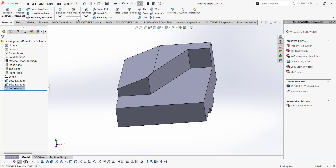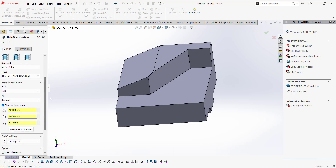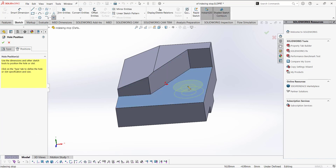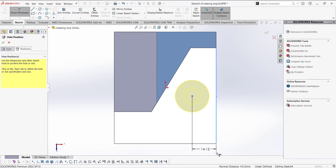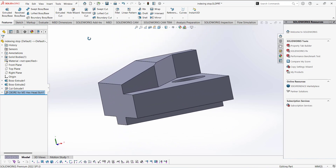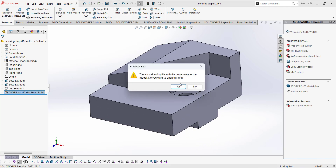Next we have to make a hole here, and since it is a counterbore we can use the Hole Wizard. Select the counterbore option, set it to symmetric, and under Show Custom Sizing check it: this value is 10, this is 20, and this is 5. Move to the Position tab, click on this face, and place the hole at this position. Go to Normal View and use Smart Dimension: from this point to this it is 15, and from this point to this it is 35, so it is centered. Click checkmark. The counterbore hole is done and this part is complete.